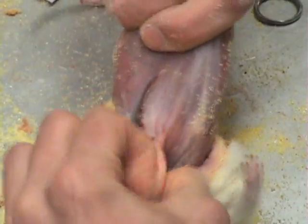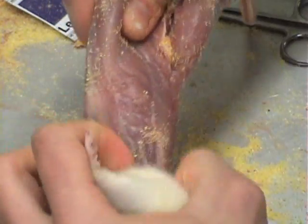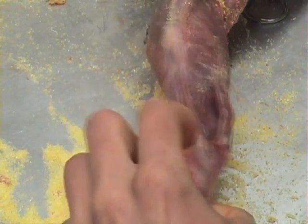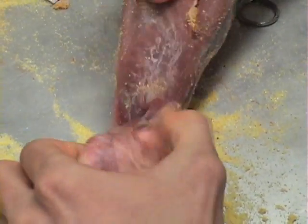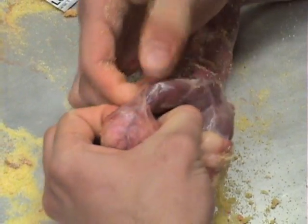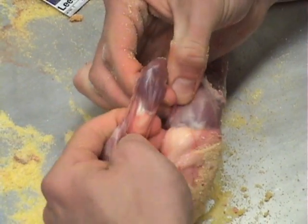Work the skin down until the front legs are reached. At this point, the legs will need to be cut at the elbow joint in the same fashion as the rear legs were done. For smaller animals, scissors will suffice, but for larger animals a wire cutter may be needed.